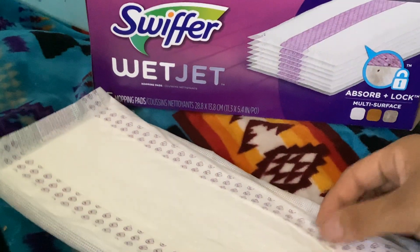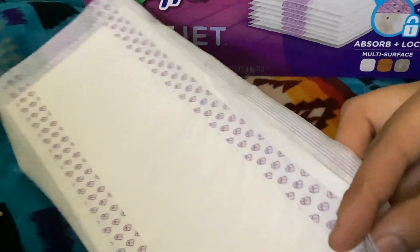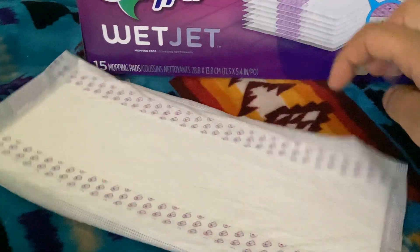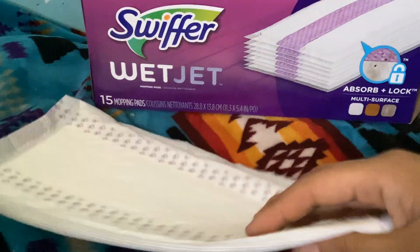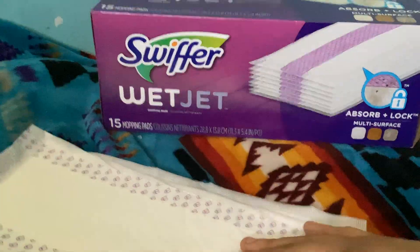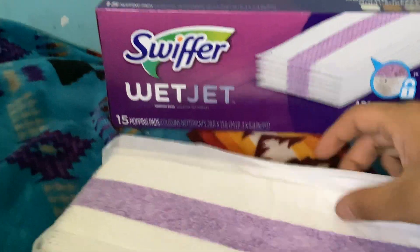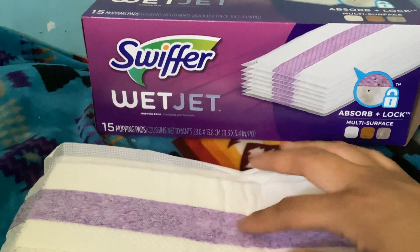They stick on really easily — you just take these little parts off right here and then stick it to the bottom of your Swiffer, and they stay on perfectly. Some Swiffer pads come off really easily for me, so I'm glad these ones don't. They have a little purple stripe.